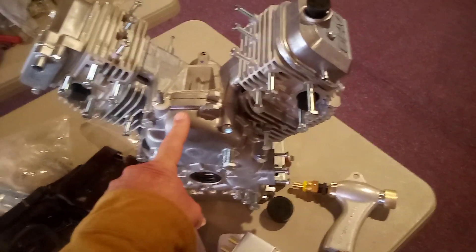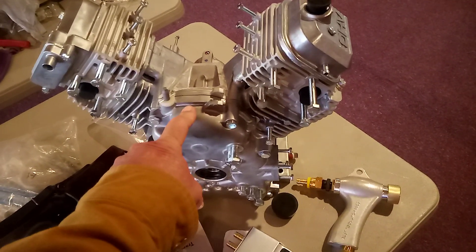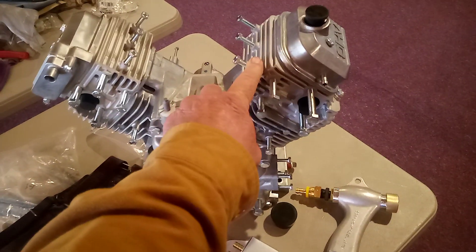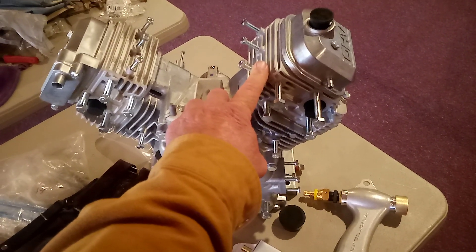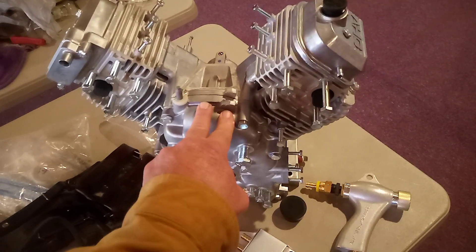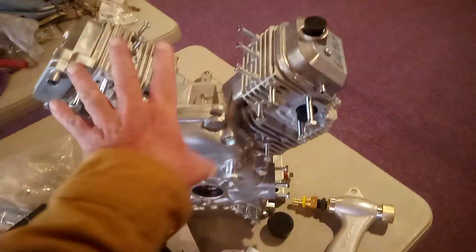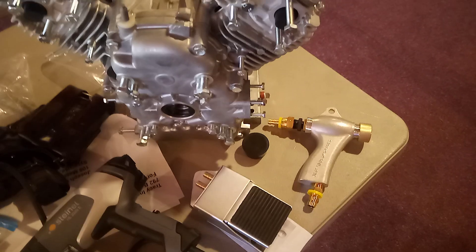I should probably get this done by Saturday because I also need to sandblast the pistons and cylinder head. The cylinder heads are on here, so if I sandblast them I ought to get them baked and done before taking them back off to do the internal spray — I've got to spray them inside too with a different coating. If I can get that done Saturday, maybe Sunday I can do the pistons and cylinder head chambers. Basically all the Cerakoting will be done by Sunday.